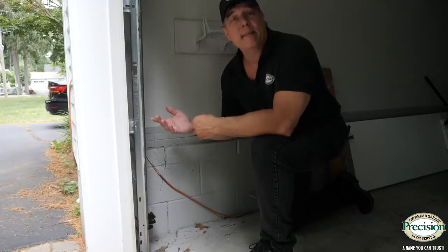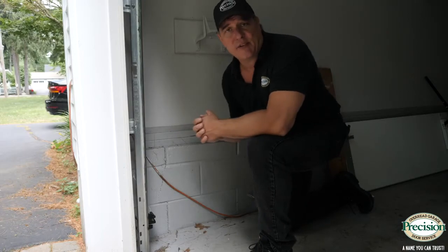Another potential reason your safety eyes don't work is they may simply be no good anymore. Depending on their age, they may have been damaged by getting run into, or maybe they simply got wet with a power wash. Once they're wet, they're simply not going to work anymore.